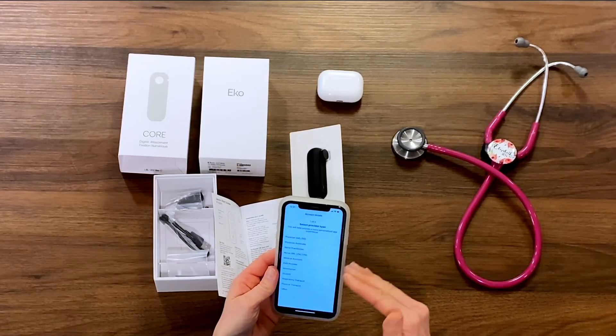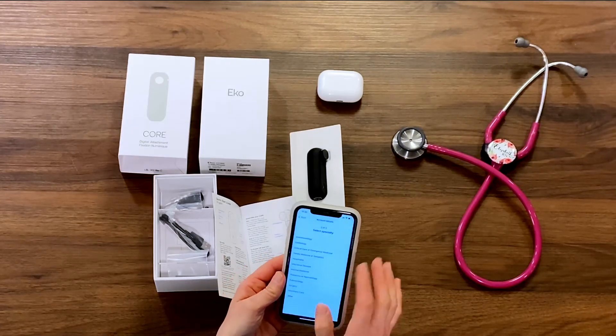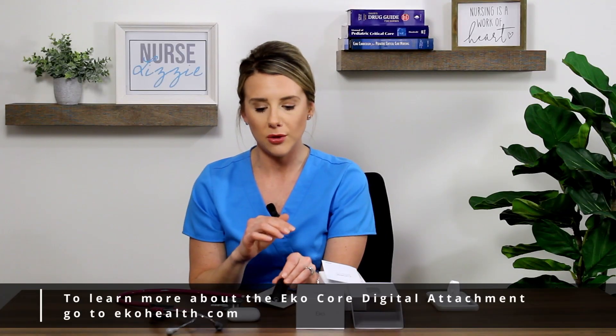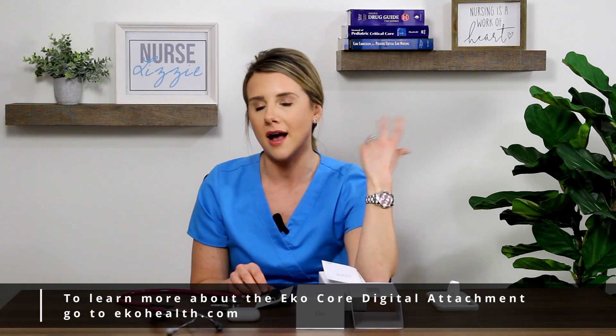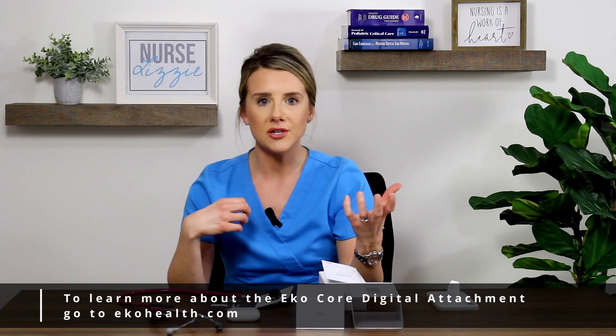I like that you can select the different type of provider that you are — whether you're a student, a physician. I'm going to pick nurse because that's me, hit pediatrics, and hit hospital because that's where I'm at when I'm on the floor with students helping to listen with their patients. I was able to download the app and setup was super easy — just a couple seconds to get everything connected. What's really awesome: it has approximately 480 minutes of battery life, which buys us a lot of time in practice.